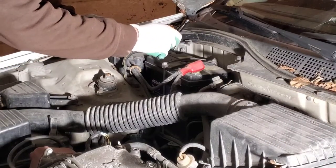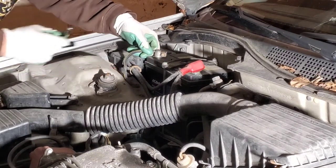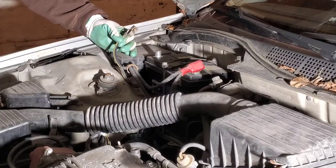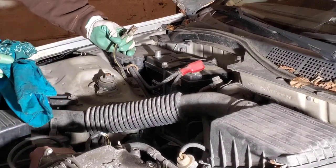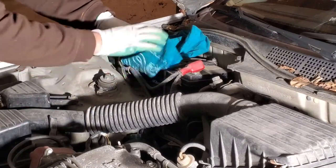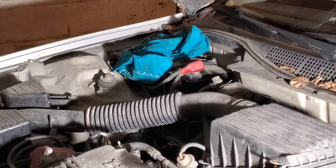First thing we're going to do is disconnect the battery. This is a 10 millimeter. This is an older car so you don't have a radio code, but if you do have a radio code, make sure you know what it is. I always put a rag between the two terminals so in case they somehow touch, at least there's a barrier. Now that we have power off, we can start by removing the shroud around the steering column.